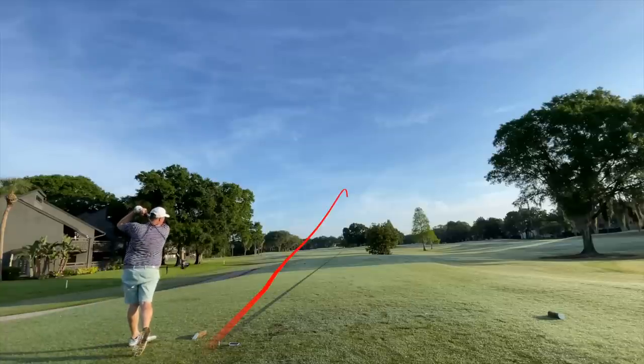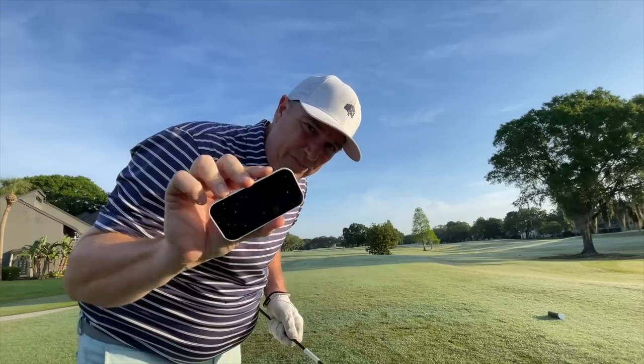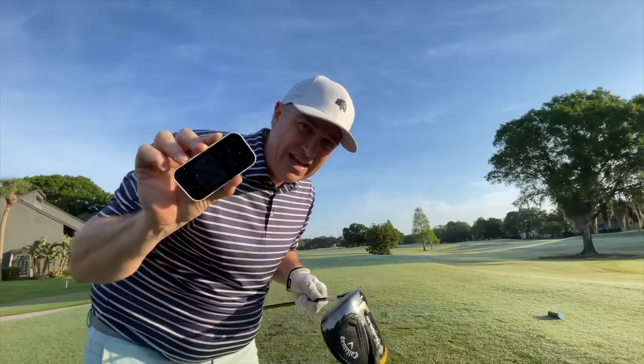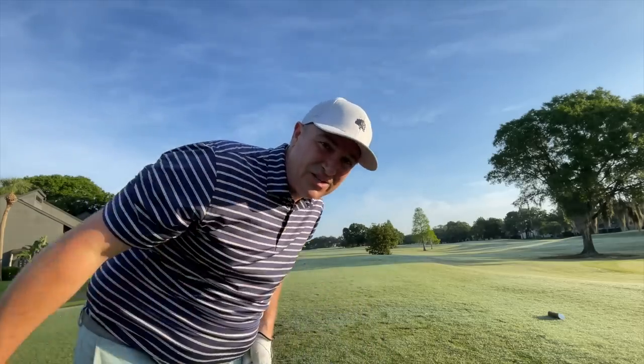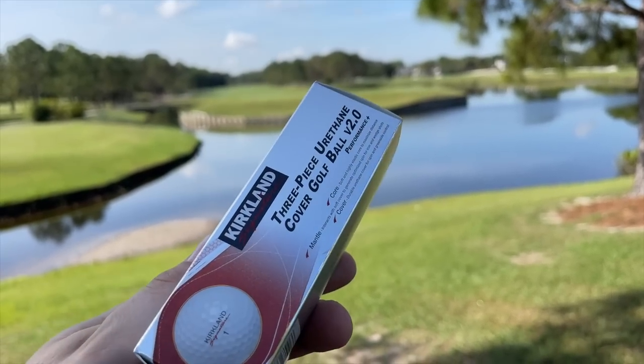Clubhead speed 99, ball speed 143, smash factor 1.45, estimated carry and roll 244. That one felt a little bit better — definitely better compression on center contact. With those first two drives I would say this one is somewhere in between a very hard distance ball and those really spinny Kirkland V2s, which I'd say are pretty soft at impact.